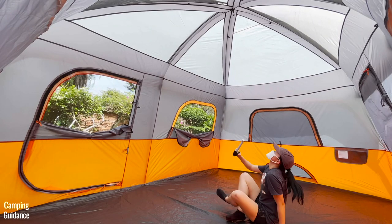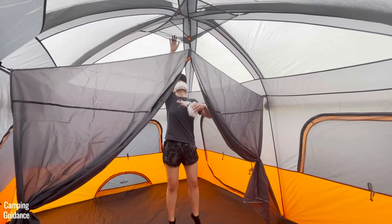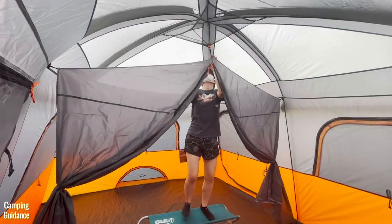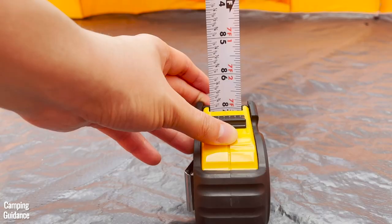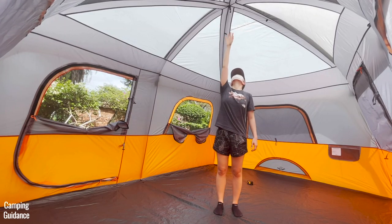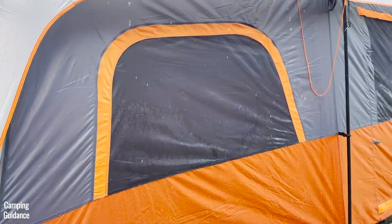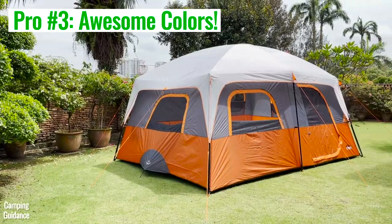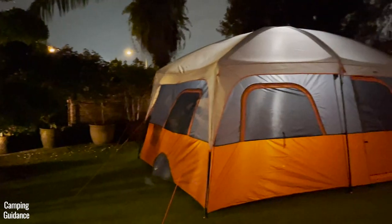For pros, I found the Core Tent to be super spacious with an impressive peak height of 90 inches, though if you're not tall, you won't be able to install the gear loft or hang a lantern without help. Of all my other 10-person tents, this Core Tent has the highest peak height. It also did well in one hour of light rain with no leaks at all, and it has really nice vibrant colors that look great both in the day and at night.